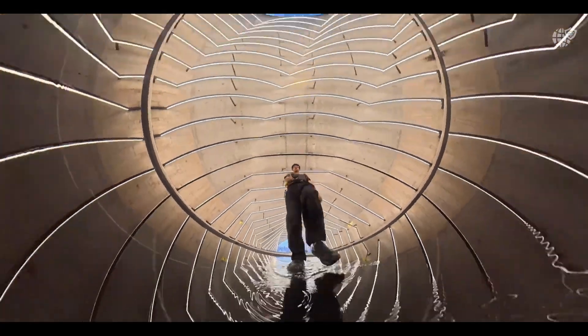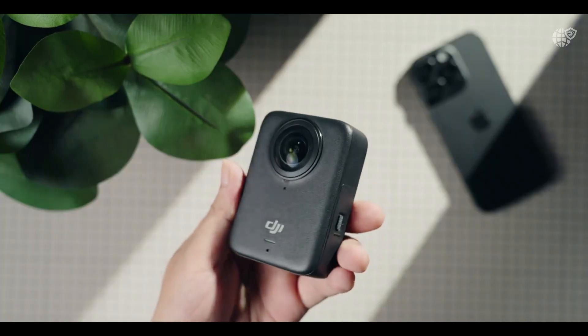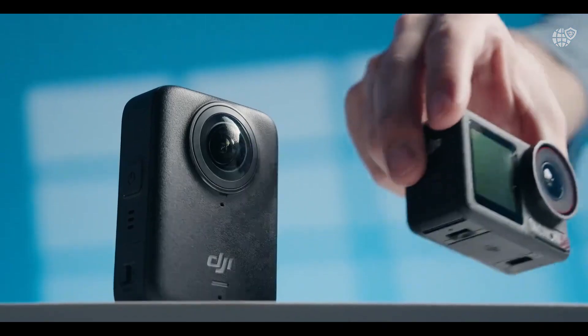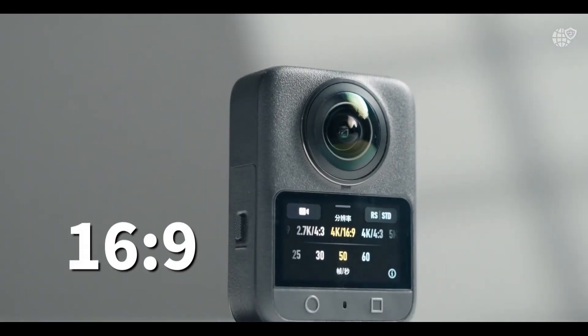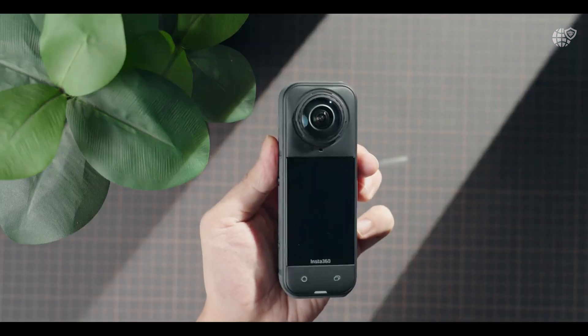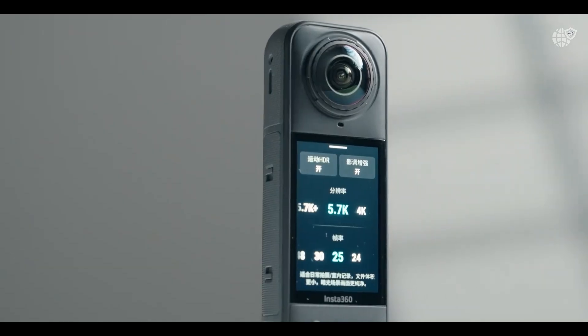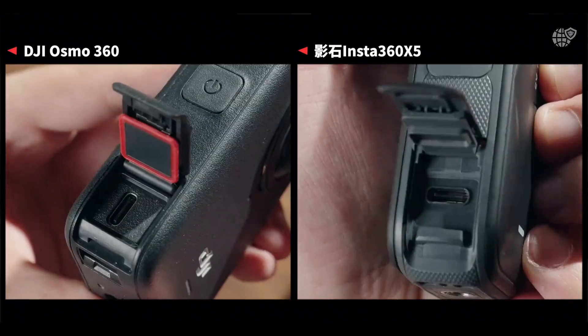Known for mastering aerial and action camera technology, DJI has now combined its legendary stabilization and imaging expertise into a single compact device that completely redefines what a 360 camera can do. At its heart lies a groundbreaking 1/1.1-inch HDR square CMOS sensor — the first of its kind in the industry.